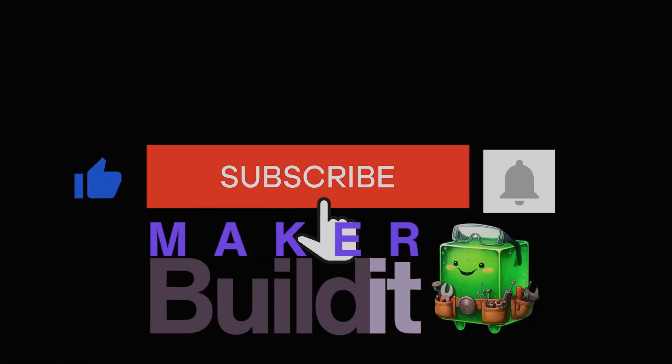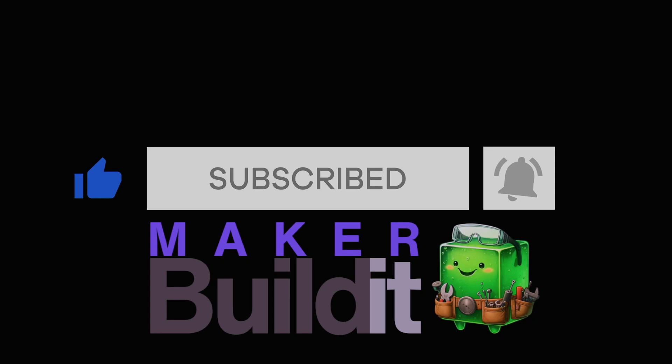For more on 3D printing, DIY, and Maker projects, make sure you like it, follow Maker Build It, and remember — keep on making. See you next time.